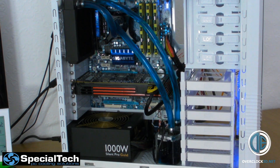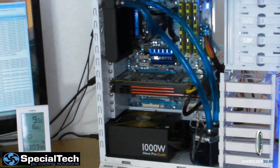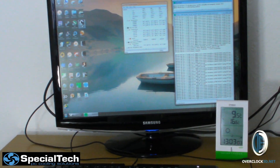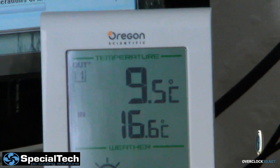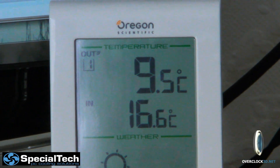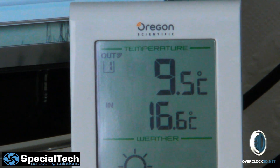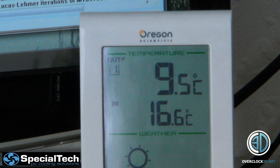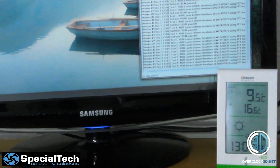Right then guys, that's it — all in, fitted, all bled, all ready to use and running. It is quite cold in the room at the moment. The bottom temperature is the inside temperature; the thermometer is actually in my loft because I've got some rigs up there. Just look at the 16.6 — that's the temperature in the room in degrees Celsius, so it's quite cool.